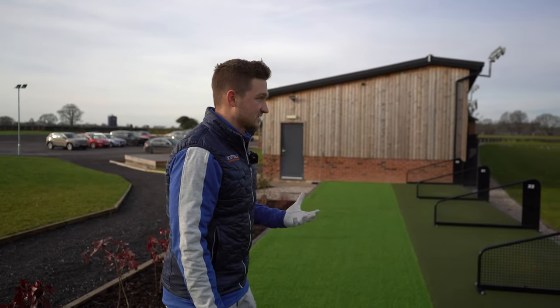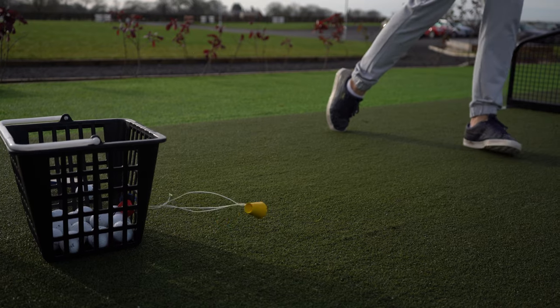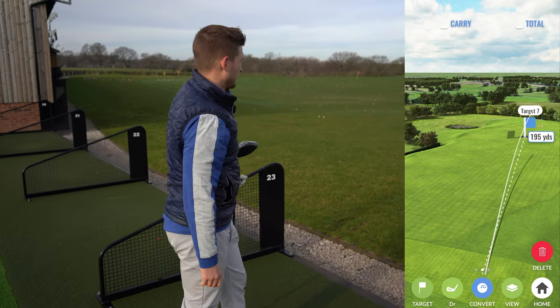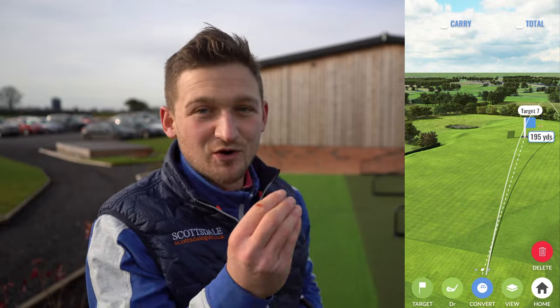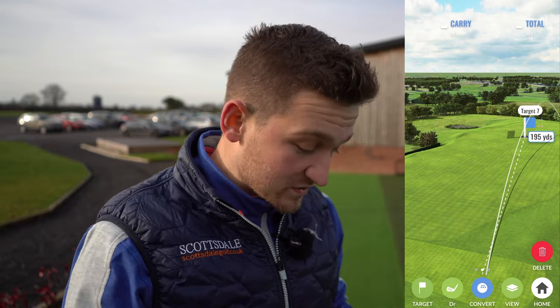Okay, here we go — very interested to see this. 292 on the first one. Let's hit the final two. That one was fading loads more. First thing I'll say is that was so much more fadey — I was banana-ing it everywhere. I'm going to say this one has gone off course more noticeably.